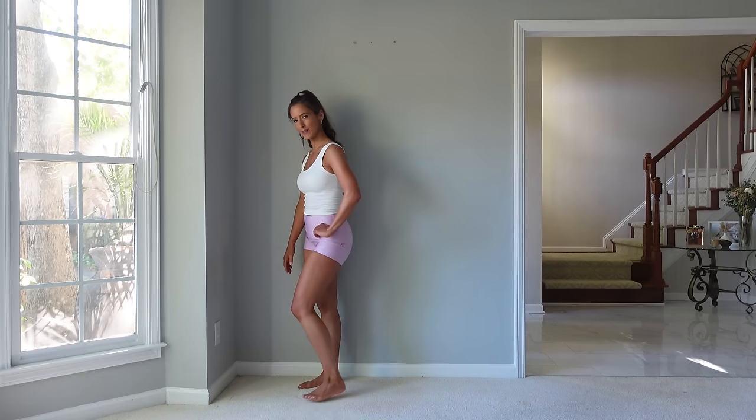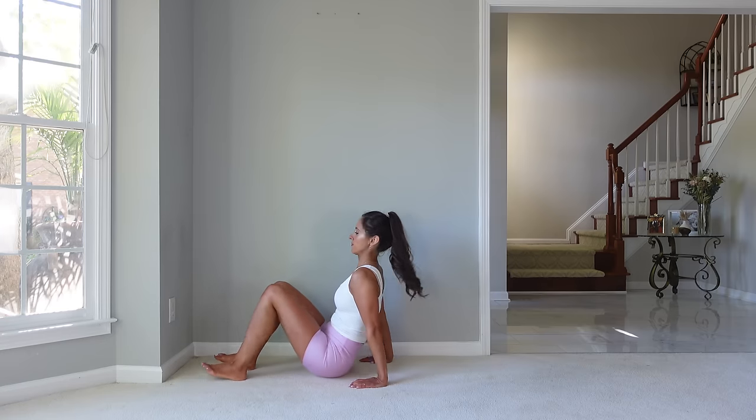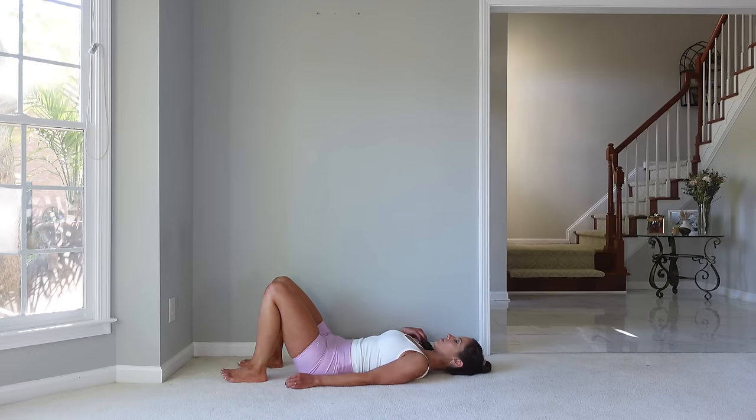Let's come back up. I felt that in the quads and definitely feel it the next day. Let's come down — we're going to go into a little warm-up for the arms and abs and then go into exercises for that.